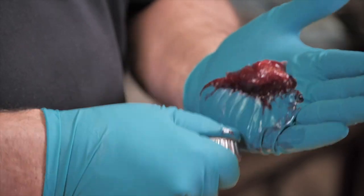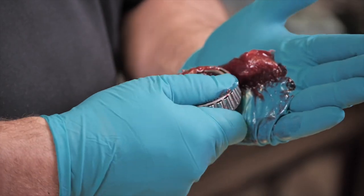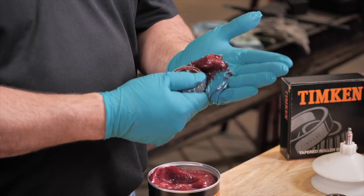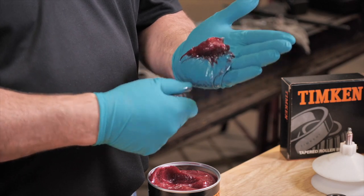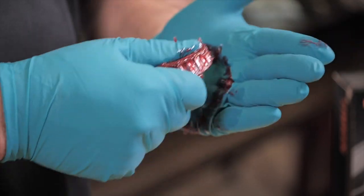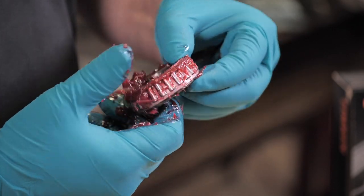Use your opposite hand to push the large end of the bearing cone assembly into the grease, forcing grease between the rollers, cage, and cone. Rotate the cone assembly while pushing the grease until it is forced out around the entire small end.